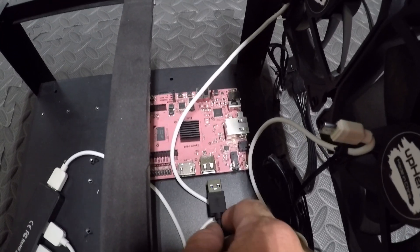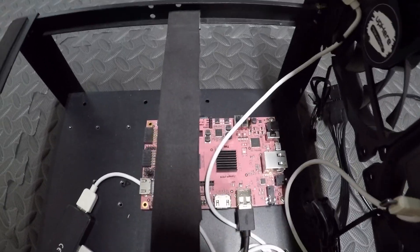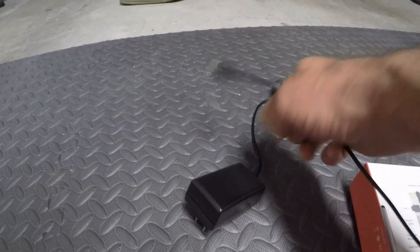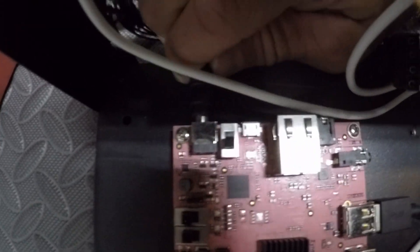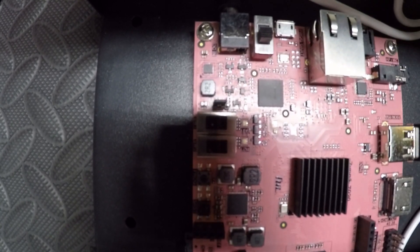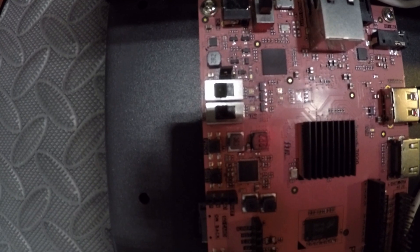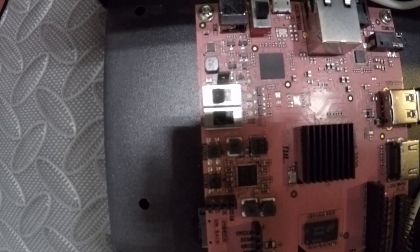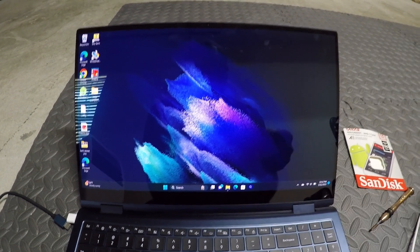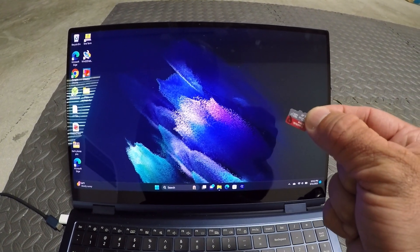Plug the USB splitter into the motherboard. Now we're going to plug in the power connector — it's a very standard looking power connector that Richard provided. Just ask him for one. There's a jumper pin — it's hard to see, it's very small — but you need to have the jumper pin on the left two pins in order to use the power adapter that was provided. The next step is to download the image file that Richard Lowe provides — he'll send you an email with it — and we need to flash it onto our micro SD card.